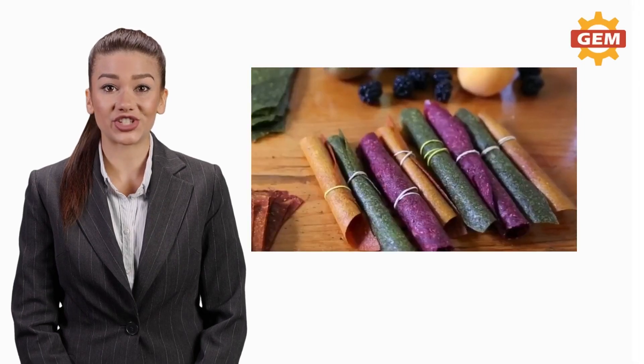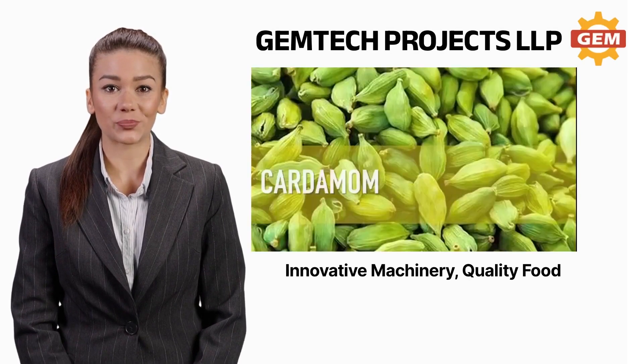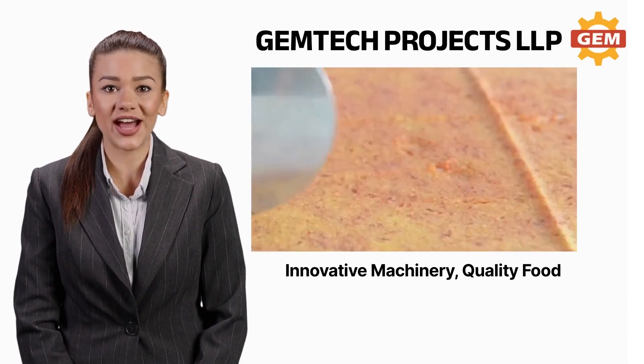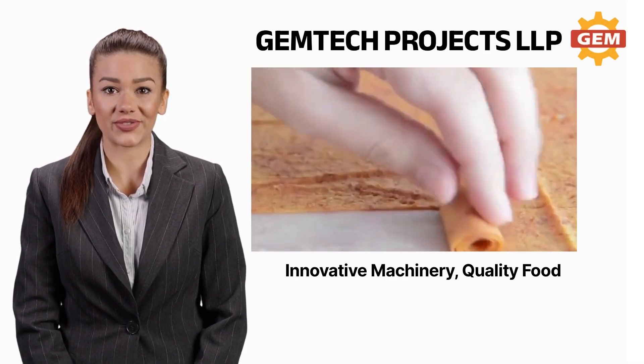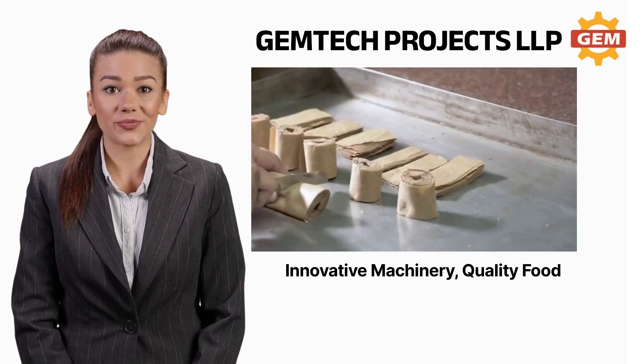Are you tired of dealing with the challenges of traditional dehydration methods that take too long and don't preserve the quality of your products? Our Refractance Window Dehydrator Machine is here to revolutionize the way you dry your products. Imagine being able to dry your fruits, vegetables, herbs, and more.